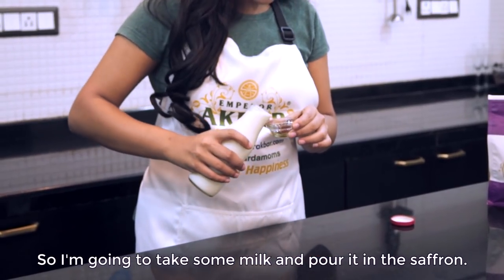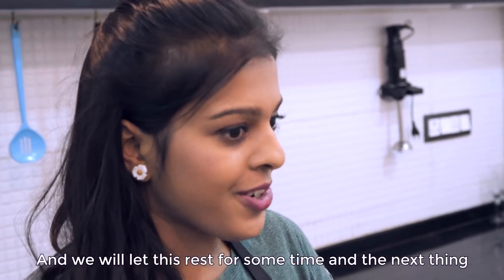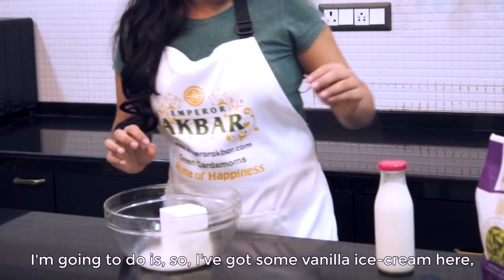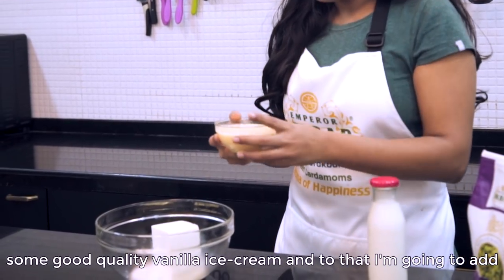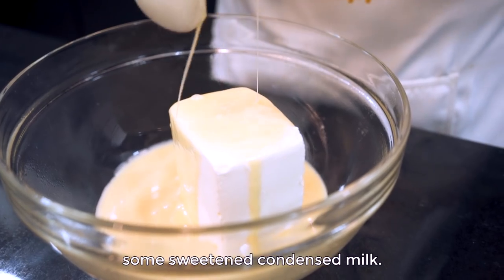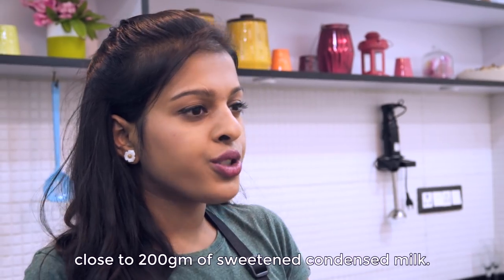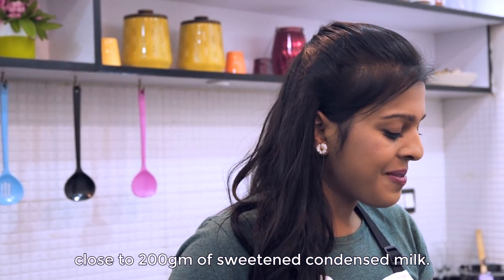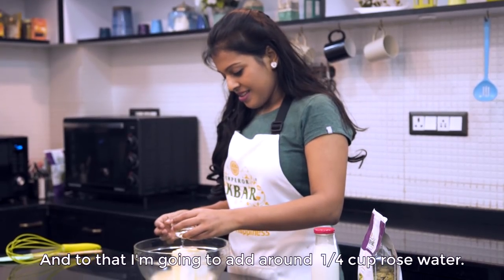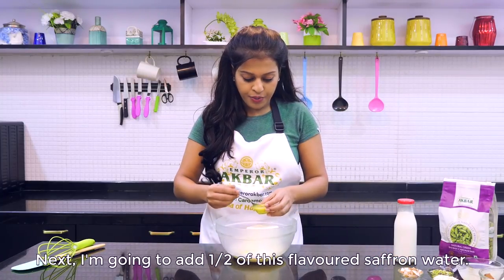I am going to take some milk and pour it in the saffron and we will let this rest for some time. Next, I have got some good quality vanilla ice cream here, and to that I am going to add some sweetened condensed milk — around 200g for about 2 cups of vanilla ice cream. And to that I am going to add around one quarter cup of rose water.